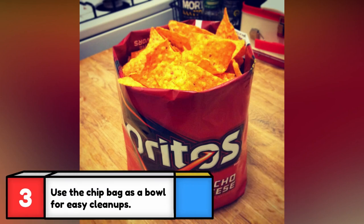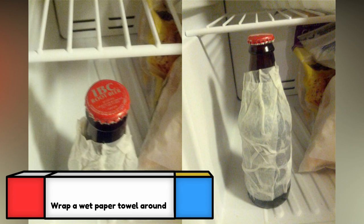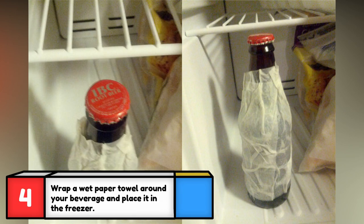Here's how to do this one: first, fold over the top edge inside the bag, then roll and tuck the bottom corners of the bag, then gently push up the chips so they overflow from the bag.